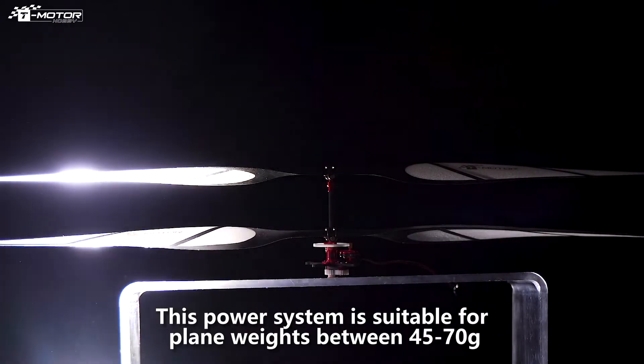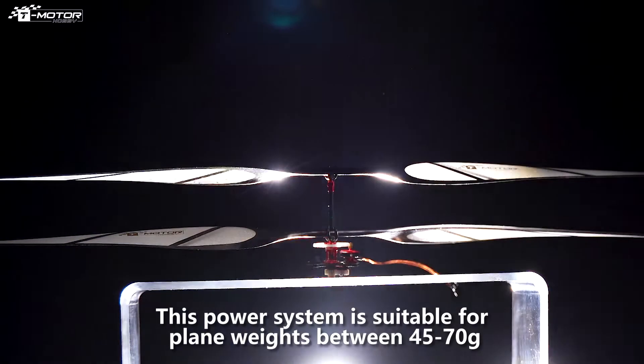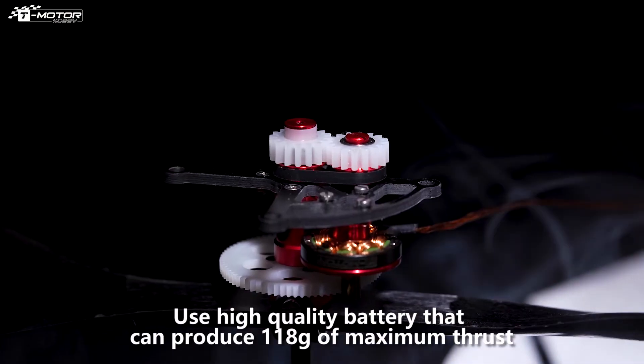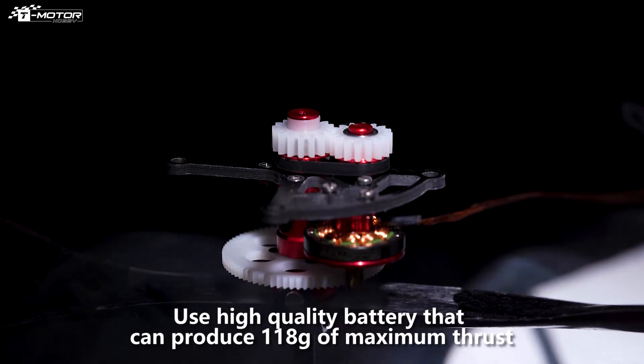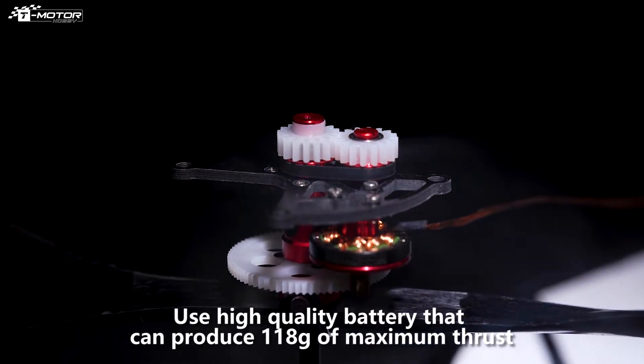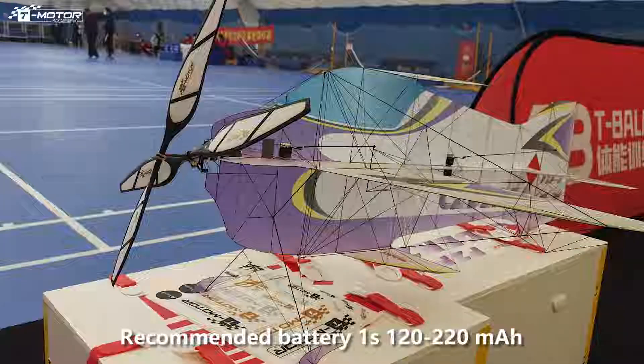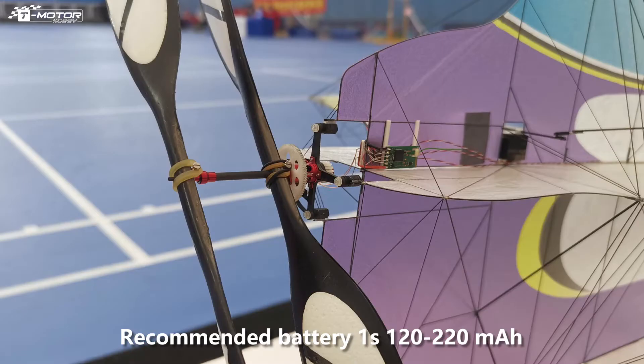This power system is suitable for planes weighing between 45 to 70 grams, using high quality battery that can produce 180 grams of maximum thrust. We recommend a battery of 1S, 120 to 220 milliamp-hour.